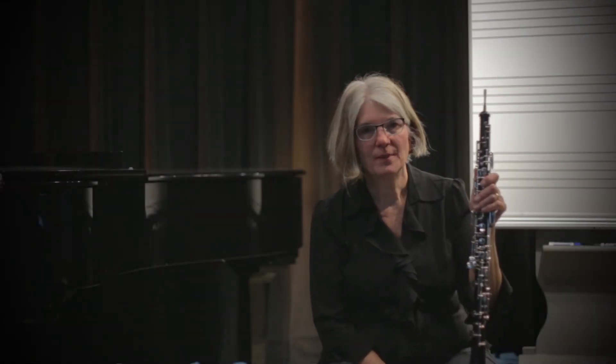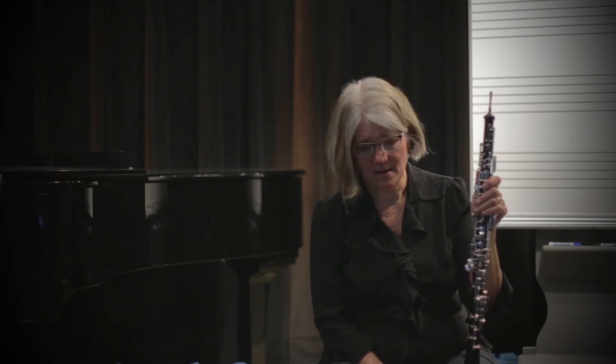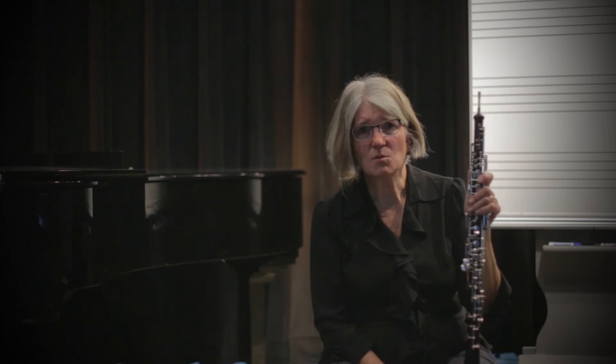I'd like to talk about fingering high notes on the oboe — the notes from C-sharp to high F. These give high school students a lot of issues because the fingering system is a little more complicated, but these are notes you need to know and be able to play to perform successfully in your bands and play your solos.